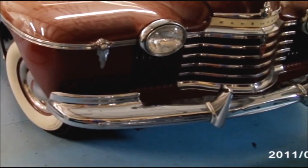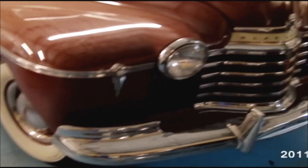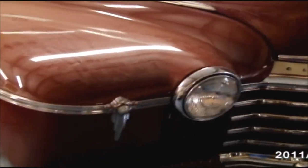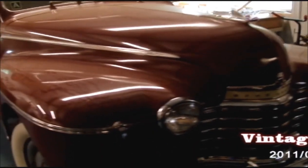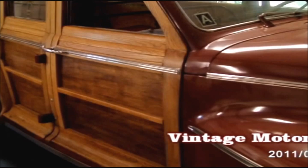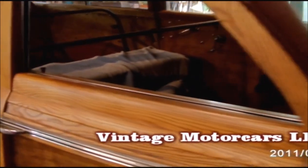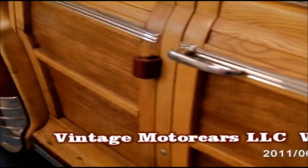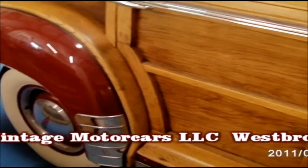Welcome to Vintage Motorcars in Westbrook, Connecticut. Today we're starting a series on a 1941 Oldsmobile Woody that we did for a client of ours in Paris, France. He's a very well-known collector who mainly collects Nashes, and he happened to hear about this car. Due to the rarity of it, he wanted to have us restore it, which was quite an honor.